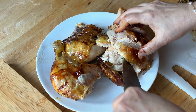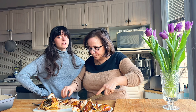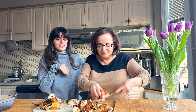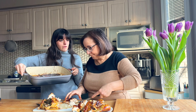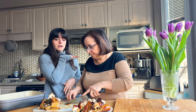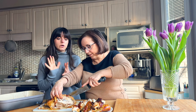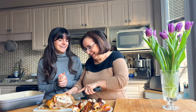How long do you cook it in the oven for? It depends on the size. I'm going to say about an hour, maybe more, maybe less. The oven has come to temperature, so it is time to put our chicken in. We'll check on it in about 40 minutes. Now we're going to move on to the sauce.